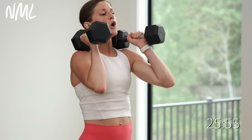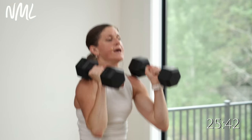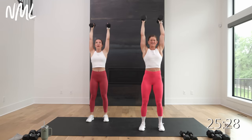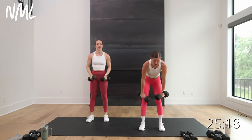Push press or strict press if you have lighter weights — 30 seconds. This is your power, so pick up the tempo and give it a little bit more. You can always pick up the intensity in the power portion. Strength, power, isometrics — it's a fun new format. Come on, 10 seconds. Final five, four, three, two — you're out.